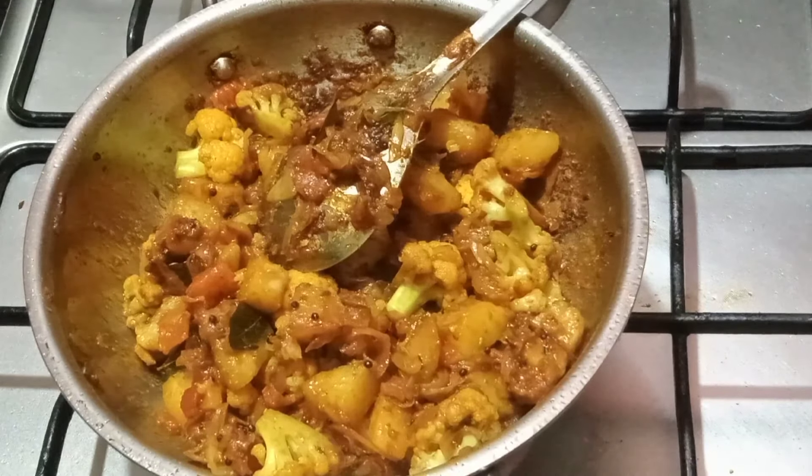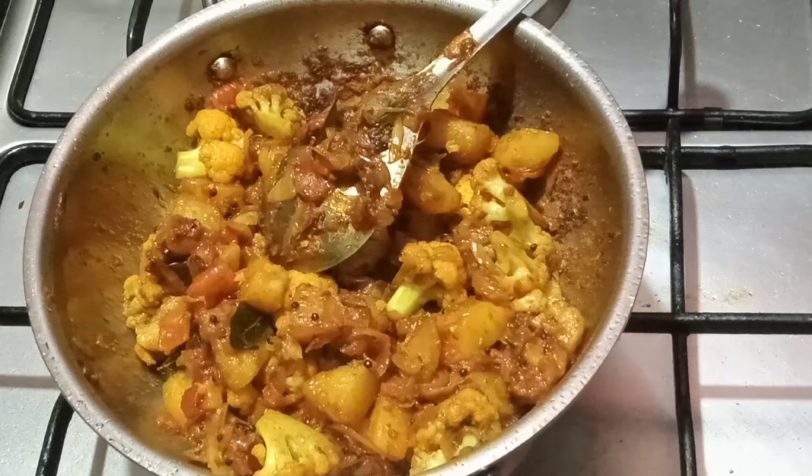It tastes good. It's not spicy. If you want to make this cauliflower season dish, everyone is ready for this aloo gobi masala. Please leave your comments in the comment box. We will see you in the next video.